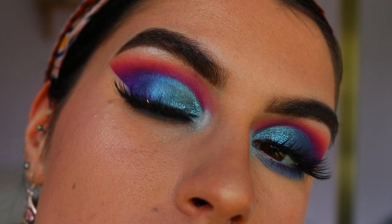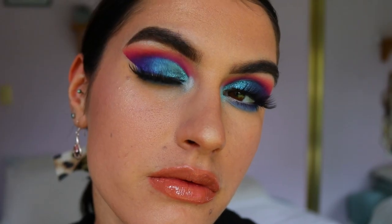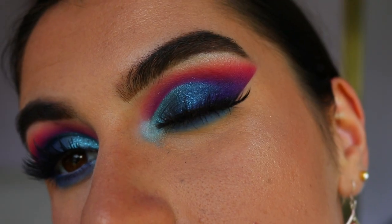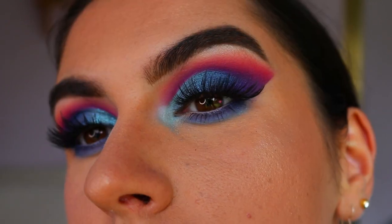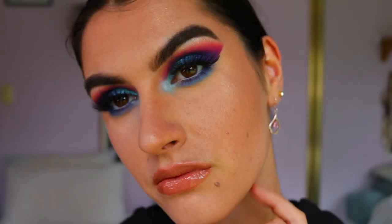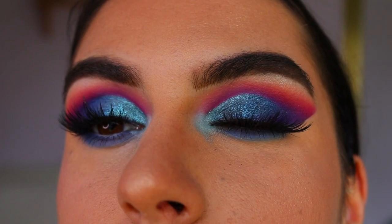I really hope you guys enjoyed this really colorful eye makeup look. Being stuck at home it's been nice to go really dramatic — playing with makeup is such a great way to pass the time. I was so happy with how this look turned out. If you have any requests for future videos please leave them in the comments below. I hope to see you in my next video — have an amazing time, stay sane, stay happy and healthy, and I'll see you guys very very soon, bye!